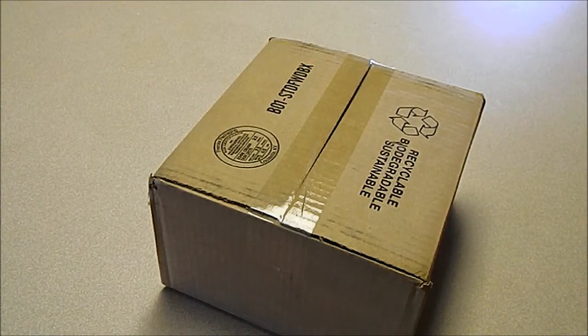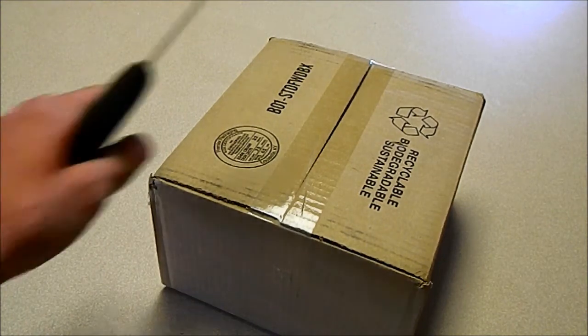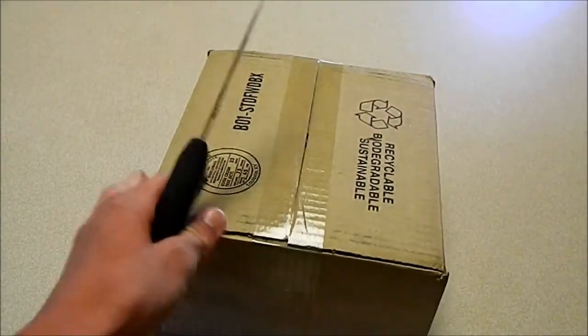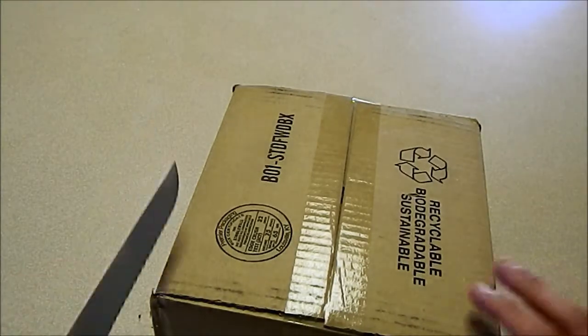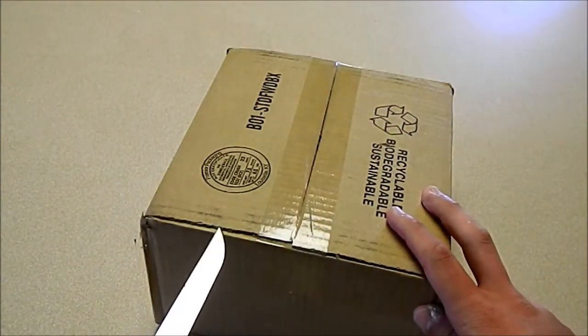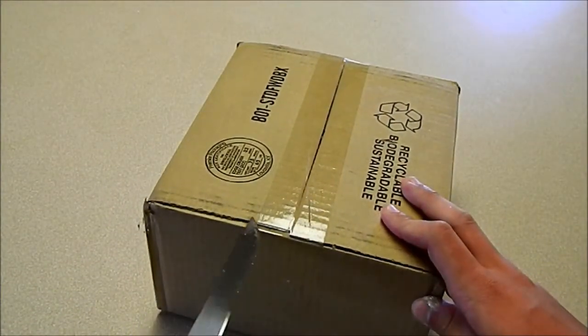What's up YouTube, I'm back and I have just received the Samsung Galaxy S3. This is a fairly new phone — it is supposed to be one of the best phones on the market. I have seen some reviews on it, I have seen some videos. It looks like a pretty cool phone so I am going to do an unboxing for you guys of this awesome phone.